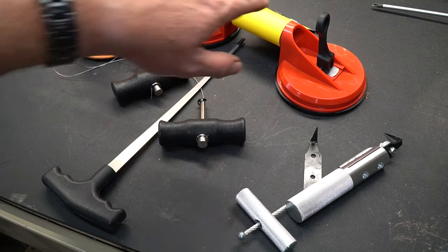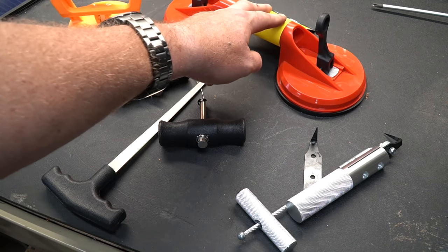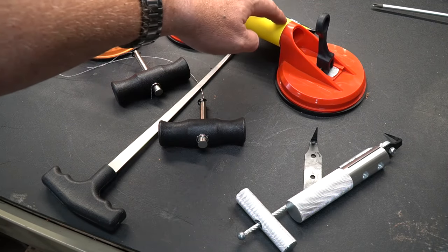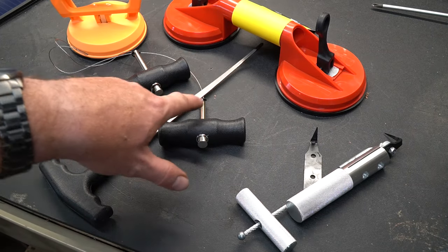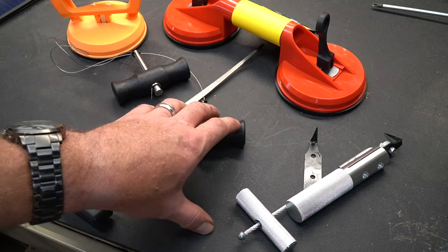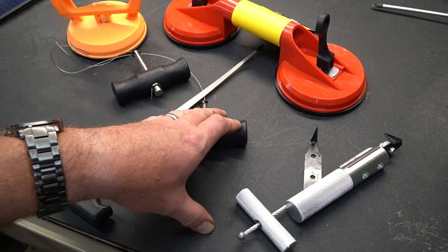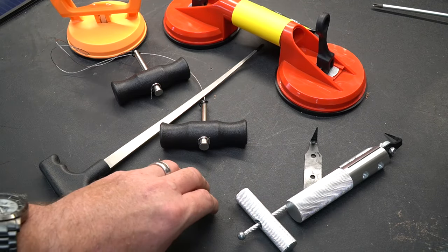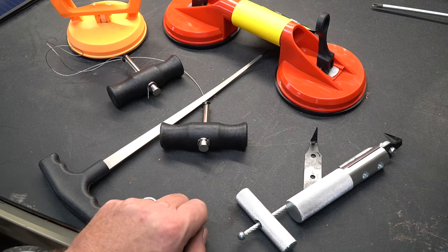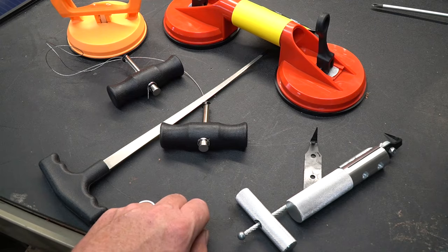A few tips: if you have the suction cups, they'll help you manage getting that windshield out without handling the edges. If you have a friend and a couple of gloves, you can still get it out without them — they just make it easier. Also, when using the rope saw, make sure you take off the trim on the inside of the car — the plastic trim that goes all the way around the window and anything near the headliner — because it's very easy to nick that trim as you're using the saw. If you like these types of videos, please like and subscribe and take a look at some of my other videos.